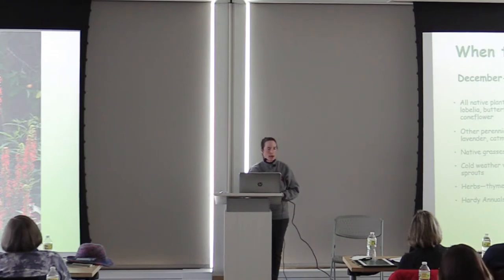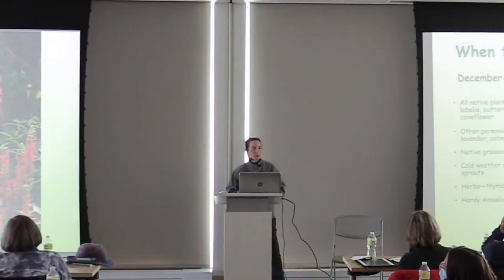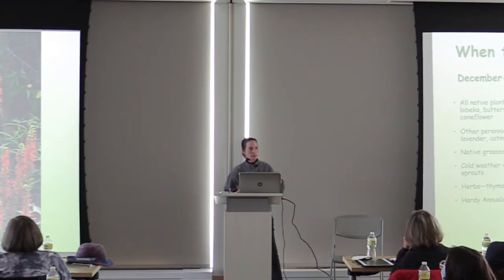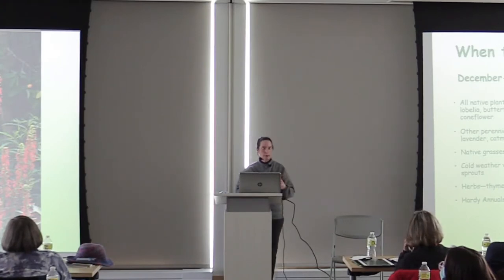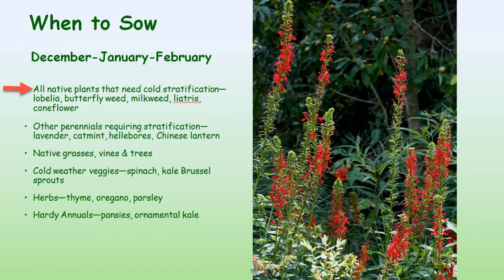Now that you know what it is, why you might want to do it, and what seeds you can sow — when do you winter sow? Winter sowing happens in the winter months, that's why it's called winter sowing. Some people define that as December through February; others, especially Trudy, say it's from the winter solstice until the spring equinox — basically December 21st to about March 21st. In the early months of winter, you want to do your plants that require cold stratification: your natives, some other perennials. Native grasses, vines, and trees you probably want to start in the dead of winter. Cold weather vegetables like spinach, kale, and Brussels sprouts, herbs, and hardy annuals also do really well started mid-winter.